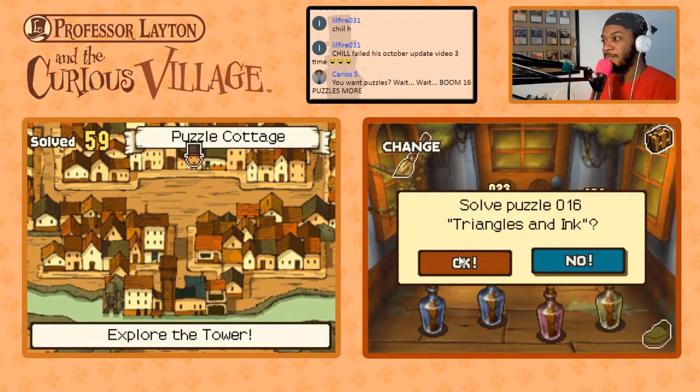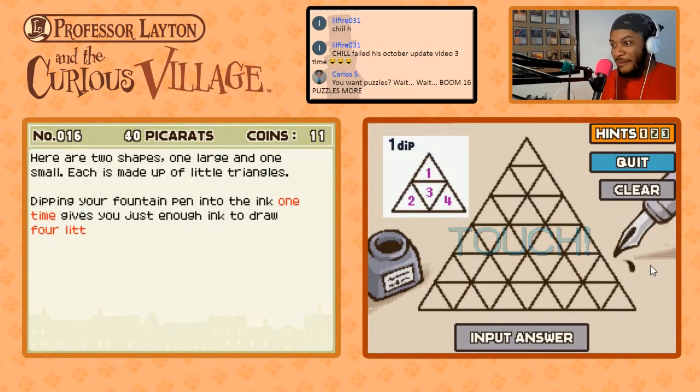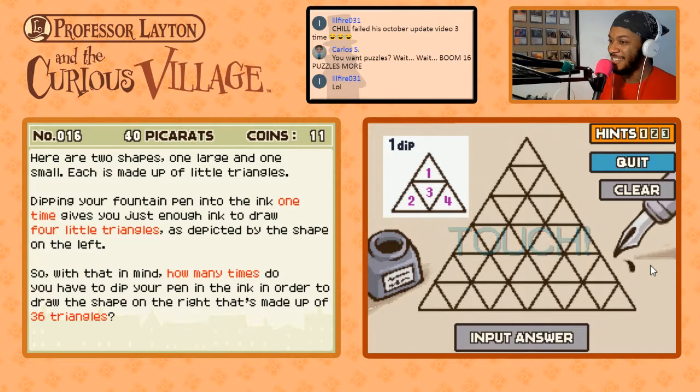We need 16 puzzles. Let's start with number 16: Triangles and Ink. I don't think we did this one at all. 40 pickerats — it doesn't sound familiar. Okay, here are two shapes, one large and one small, each made up of little triangles. Dipping your fountain pen into the ink one time gives you just enough ink to draw four little triangles. How many times do you have to dip your pen to draw the shape on the right, made up of 36 triangles?